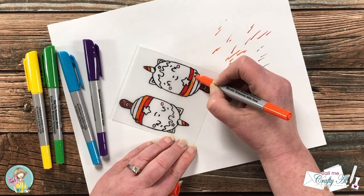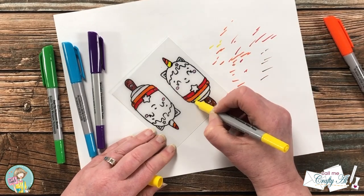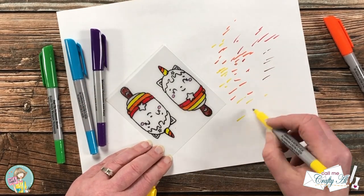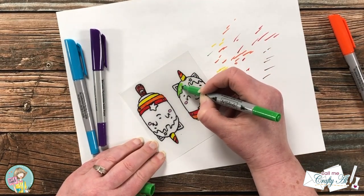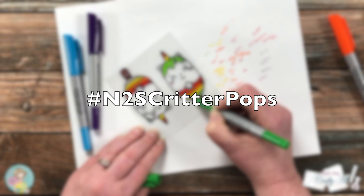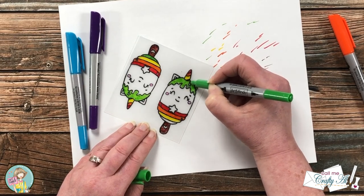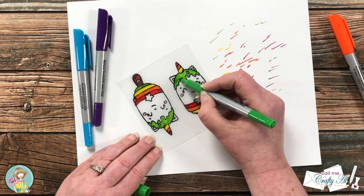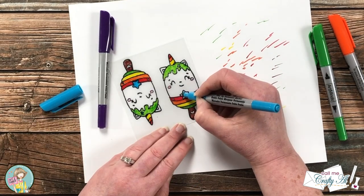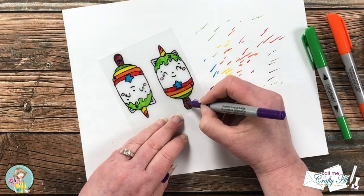While I finished coloring in my images, let me tell you more about the hop and giveaway. One lucky viewer who hops along and follows all of the guidelines will win a $25 gift certificate to the Not Too Shabby online store. This is a hashtag-driven hop — click on the hashtag in the title and it will pull up all of the participating videos. Watch each one, give it a like, leave a comment, and then fill out the Rafflecopter linked in my description box below. You have until June 13th to enter, and the winner will be announced on the Not Too Shabby channel on June 14th.